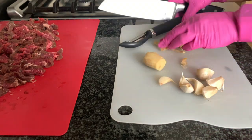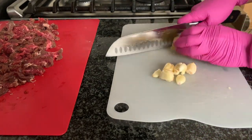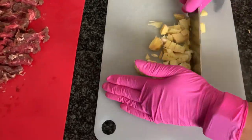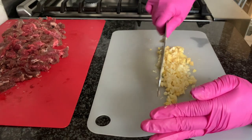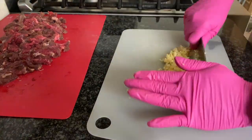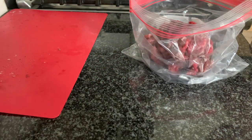We're going to peel the ginger and peel the garlic. We peel the garlic by smashing it with the flat end — that makes it easier to peel the outer skin. Then we're going to roughly chop it and mince it with a back-and-forth cutting motion with the knife, which gives very fine ginger and garlic.